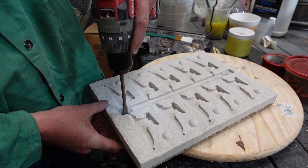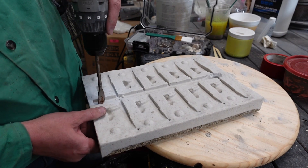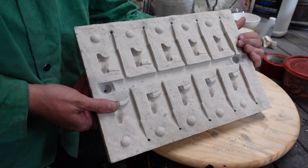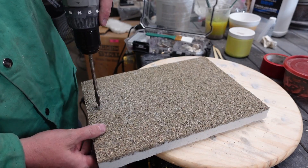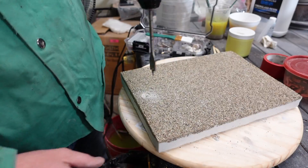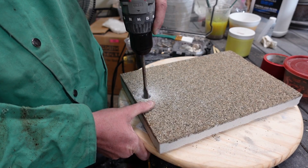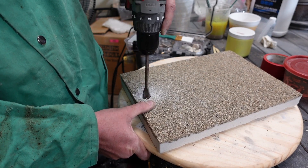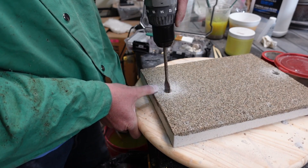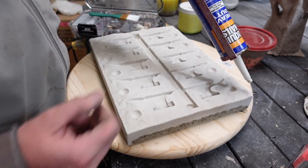To make our casting holes — our vent and our two pour holes — I'm using a spade bit to go through the sand, which works pretty well. This heavier grit sand is actually harder on drill bits than the softer sand was, so keep that in mind. If you're making a mold, you may want to use all the same sand because the softer sand is much easier to drill through. A diamond hole saw would work really well here too. It did dull up the spade bit, but it got the job done.